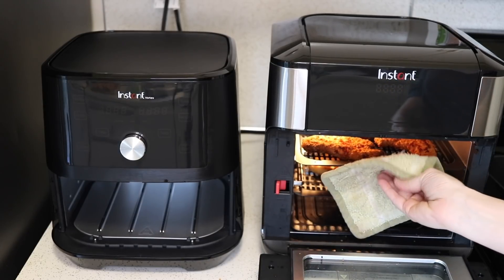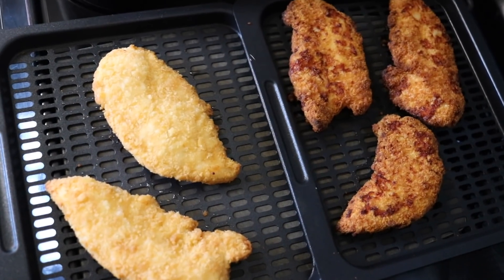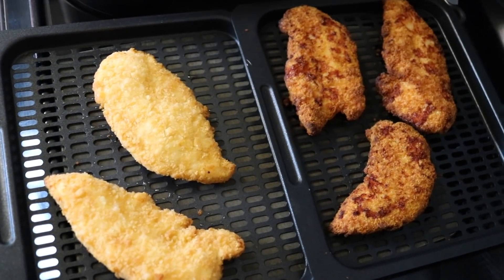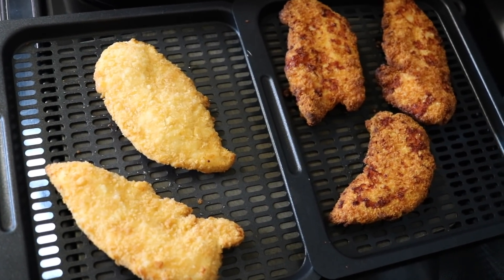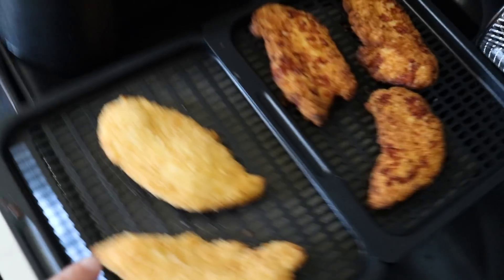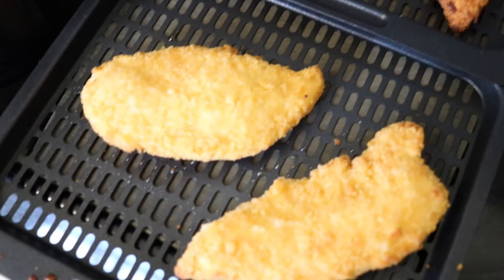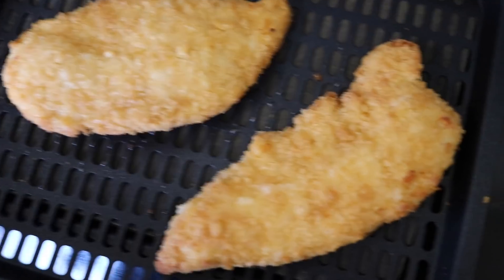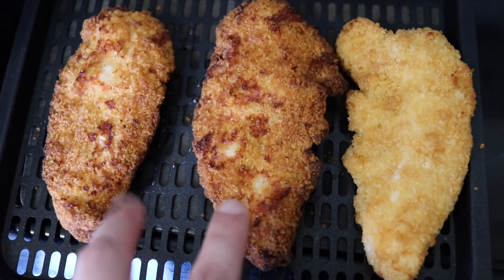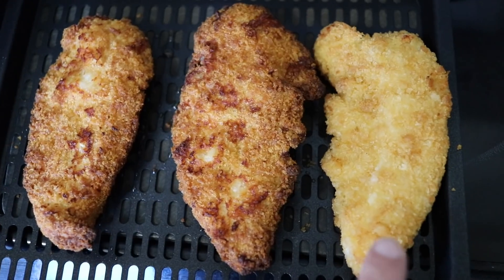Let's see what the oven results look like. I'll bring out both trays so you can see the difference between the top layer and the bottom layer — and there's a pretty massive difference in color. You can rotate the trays in the middle of cook time to avoid this, but you'll have to cook longer to compensate since it just cooks slower on the lower level. Here's what the ones in the smaller air fryer look like — the top and bottom are pretty comparable, maybe the top is a little darker but not much. The bottom layer from the oven though is clearly not air fried — it's basically just baked.